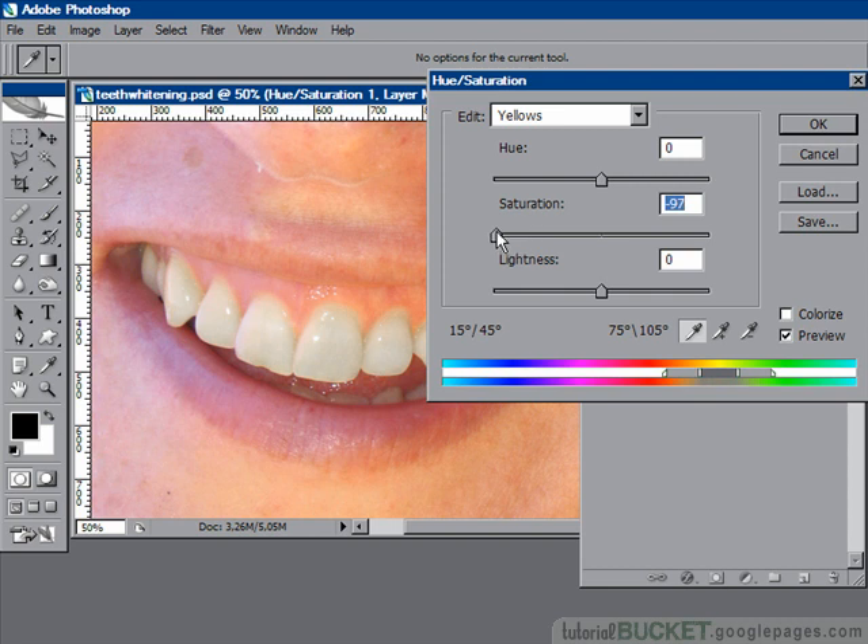Now if you pull it all the way down to a setting of minus 100, it might look a little bit black or blueish in some of the shadows, so that doesn't look real good. Leave some of the yellow tone in there because that's natural — so I'm leaving this at about minus 80.